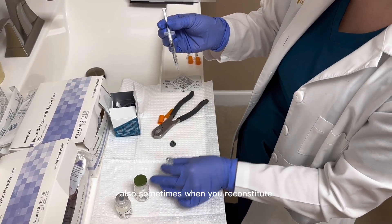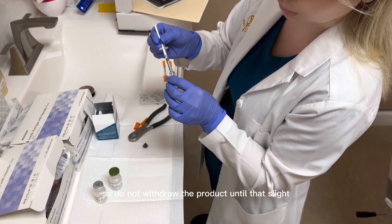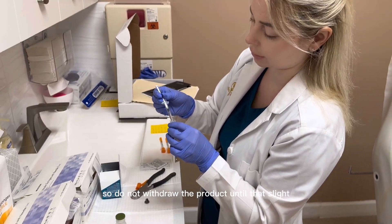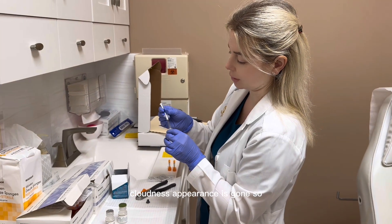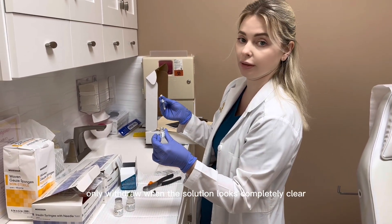Sometimes when you reconstitute, it may appear a little bit cloudy at first. Do not withdraw the product until that slight cloudiness appearance is gone. Only withdraw when the solution looks completely clear as such.